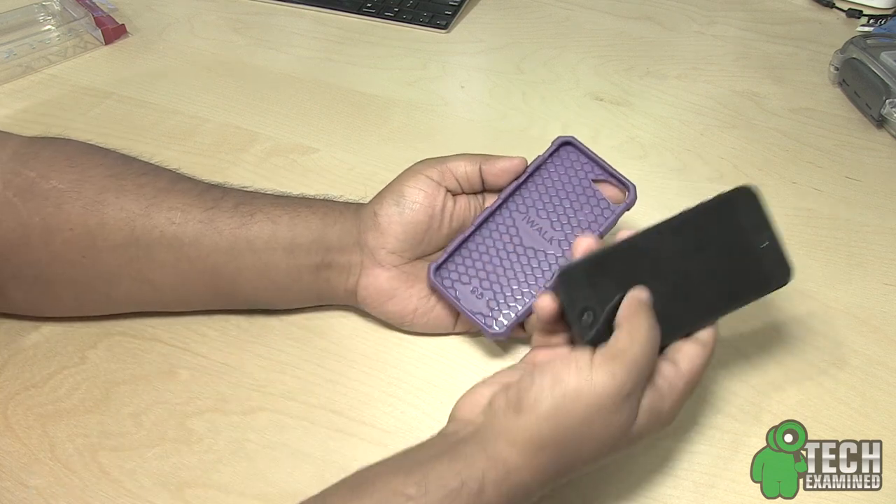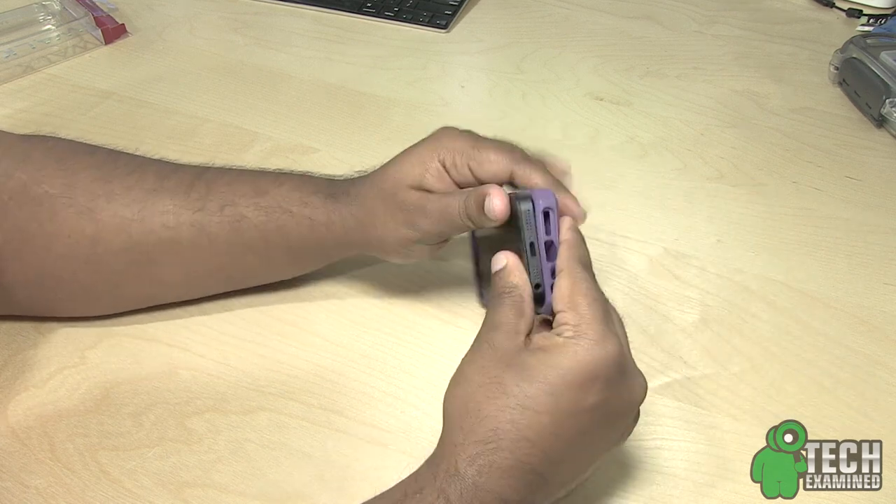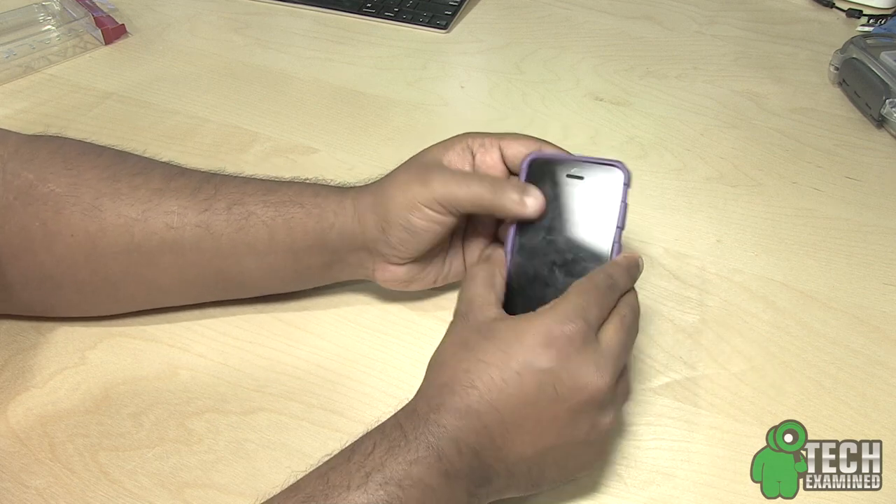So let's go ahead and do the installation. I have my iPhone 5 right here. I'm going to go ahead and install it — it's just a snap-on case, so all you have to do is put the buttons in first and just snap it into place.